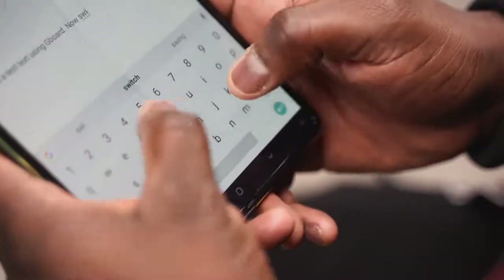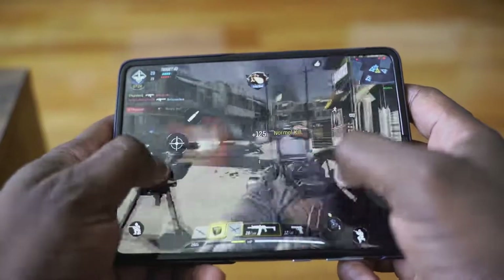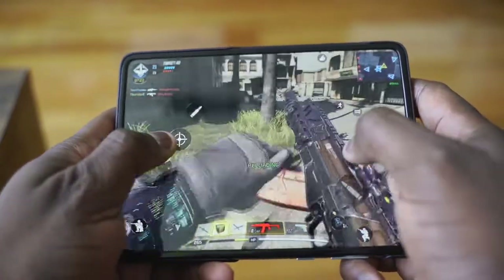One of the biggest things I do is game — I game on smartphones. I also have a separate gaming channel. I did a video on playing Call of Duty Mobile on the Galaxy Fold. I've been playing that quite a bit, and the Fold is my favorite mobile device to use.